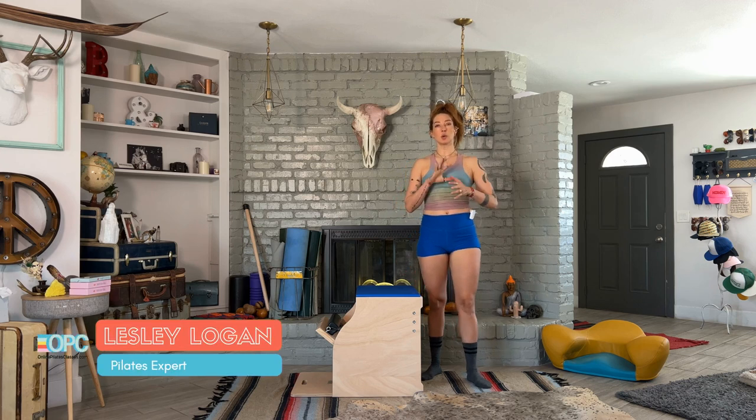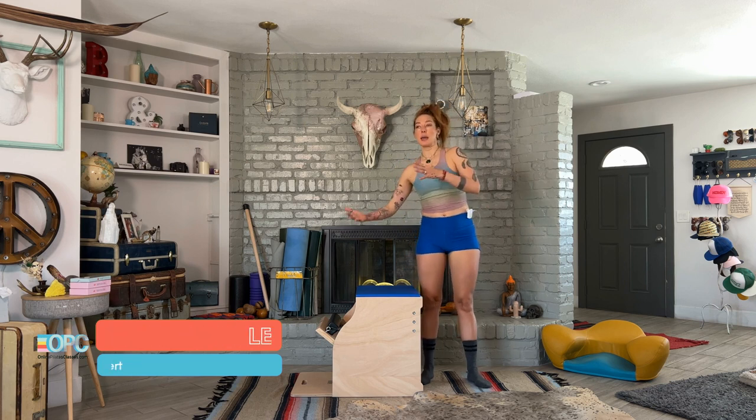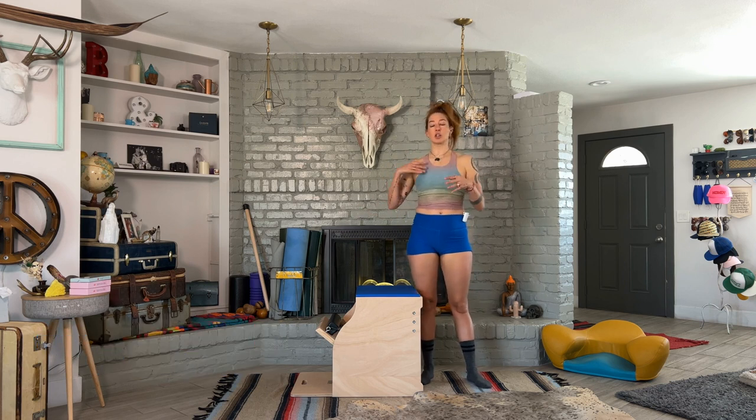Hello, I'm Lessa Logan, and today I want to show you Swan Dive. It's also just called Swan here on the window chair, but it's that bigger advancement version of a typical swan you'd see on the window chair.